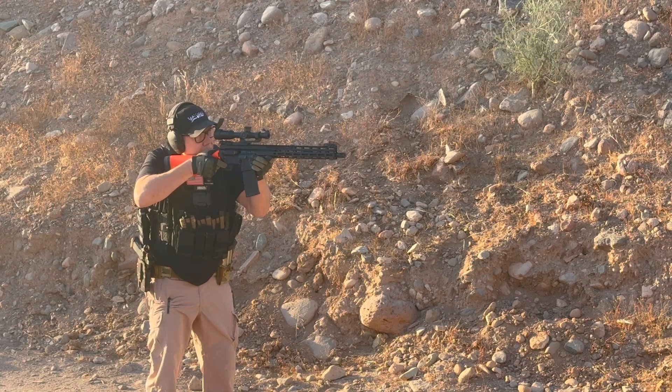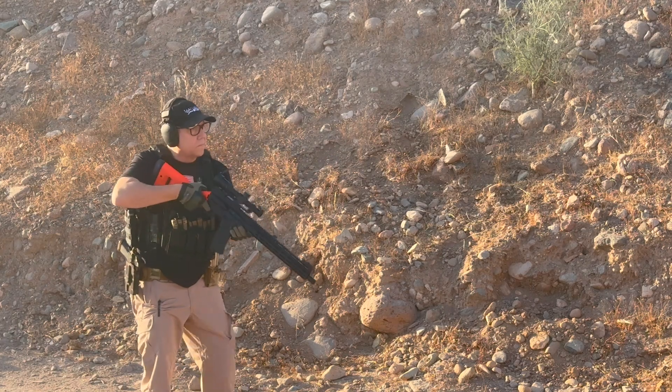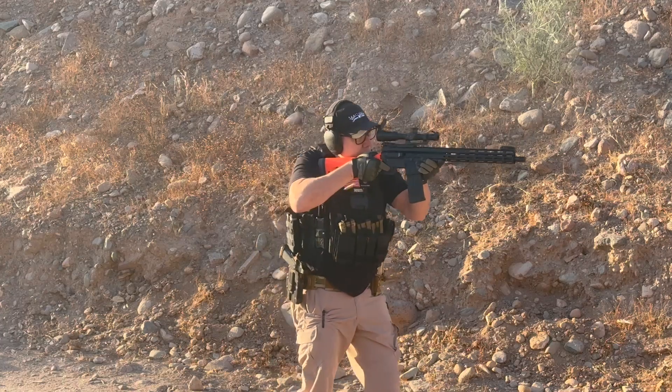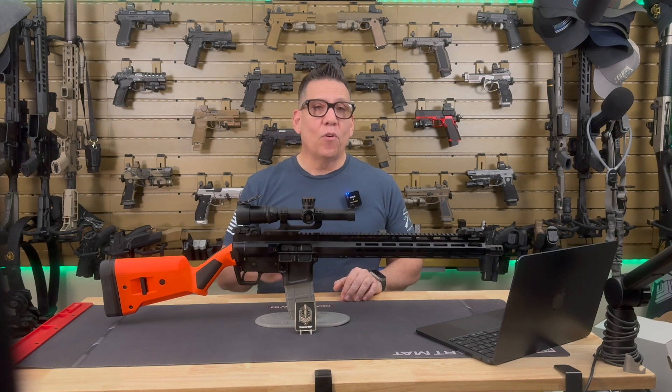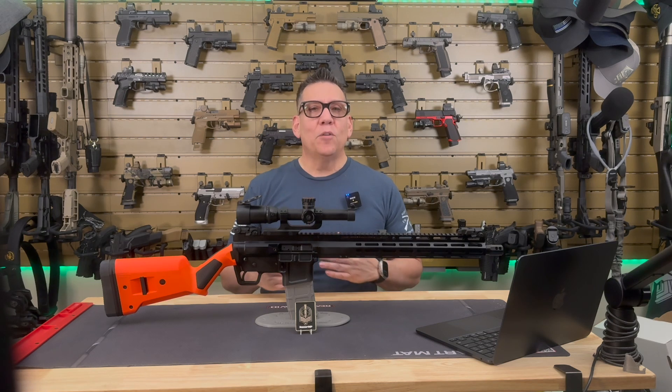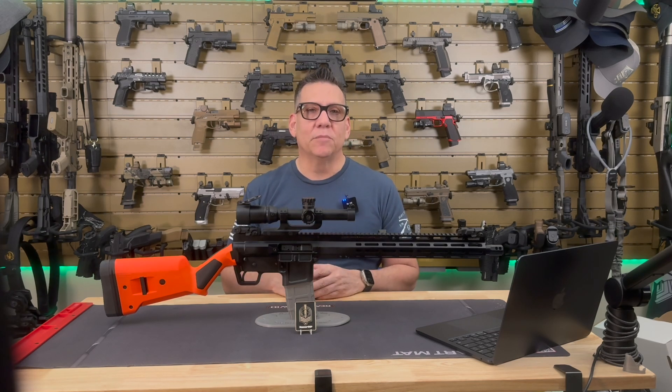Let's talk about how this thing performs at the range. The FM-15 Gen 2 Ranch Rifle is designed to exceed mil-spec standards, and it absolutely delivers on that promise. The one-in-eight barrel twist stabilizes a wide range of bullet weights, making it accurate across different types of ammo. The four-port brake does an excellent job of reducing muzzle rise even during rapid shots. The intermediate-length gas system helps balance out the recoil, so you're not getting that sharp, snappy feel you might experience with shorter gas systems. The proprietary bolt is machined from pre-hardened 4340 steel and then melanite coated, so you're getting both strength and durability. The bolt carrier group runs smoothly, and I haven't had any issues with reliability even after running a few hundred rounds through it.